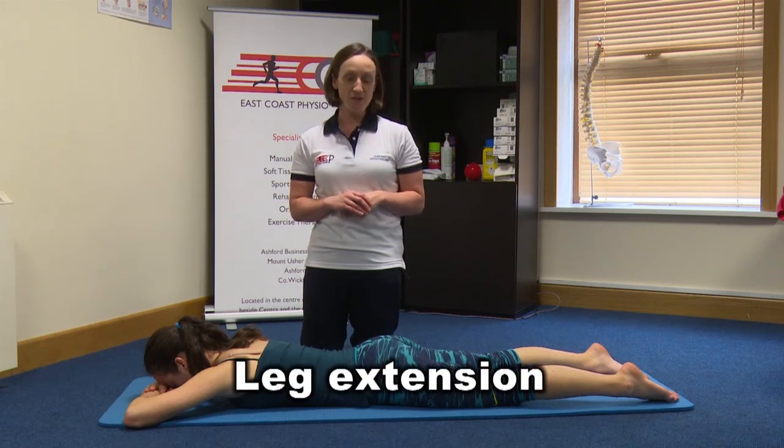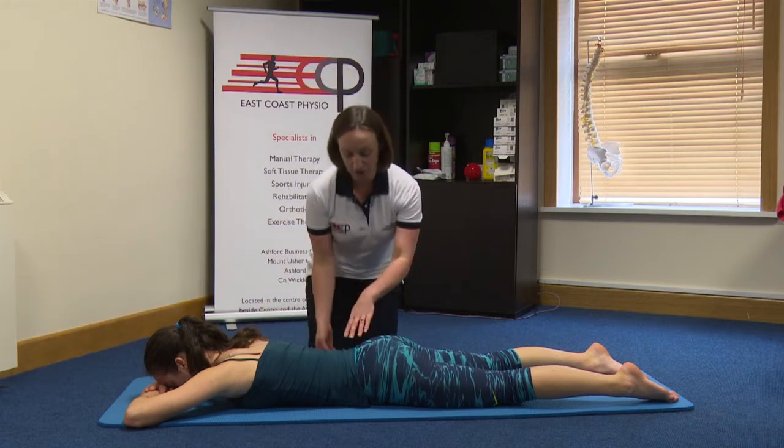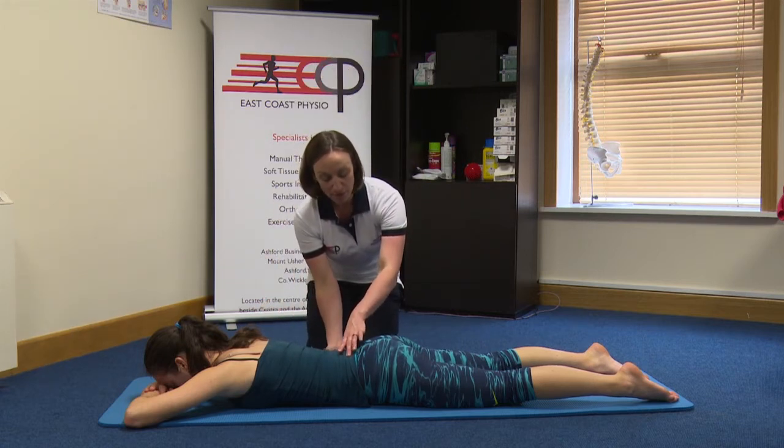Hi, I'm Catherine from East Coast Physio and this is the leg extension exercise. Gail is lying on her stomach here. She has her pelvic floor and belly button just gently drawn in, just to keep the trunk steady.